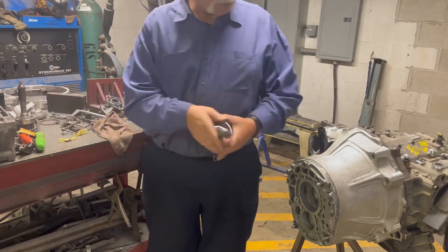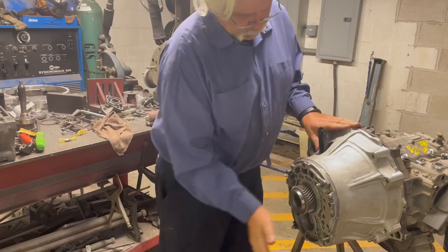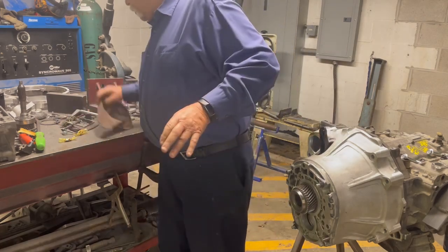This is the R154 input shaft — it fits in there perfectly.